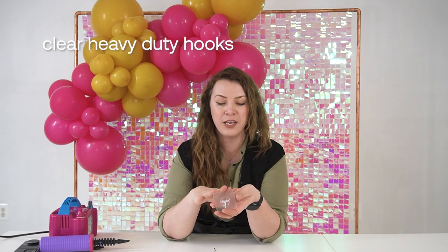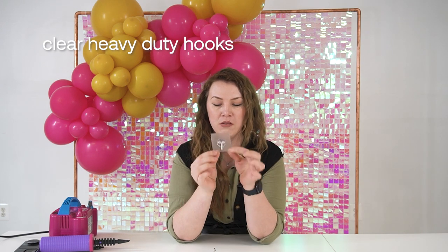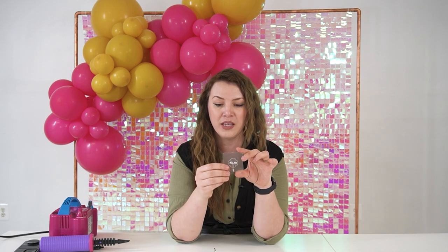The next item that is very important to have as a decorator is hooks. I have a large variety of different hooks. My absolute favorite hook to use on brick is the clear one with a butterfly in the middle — it's one of the best ones to use for brick. Just make sure the surface is not dusty and that the whole area is covered. This is my go-to for outdoors.